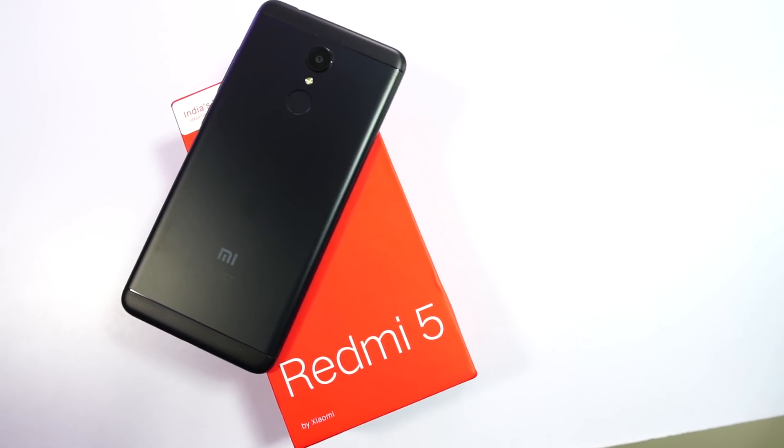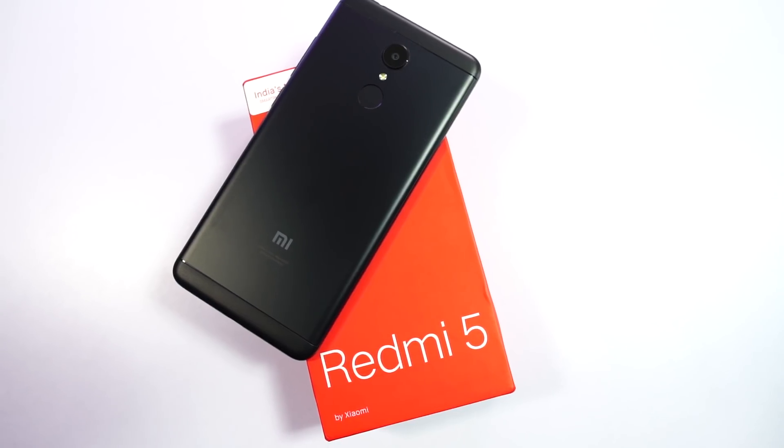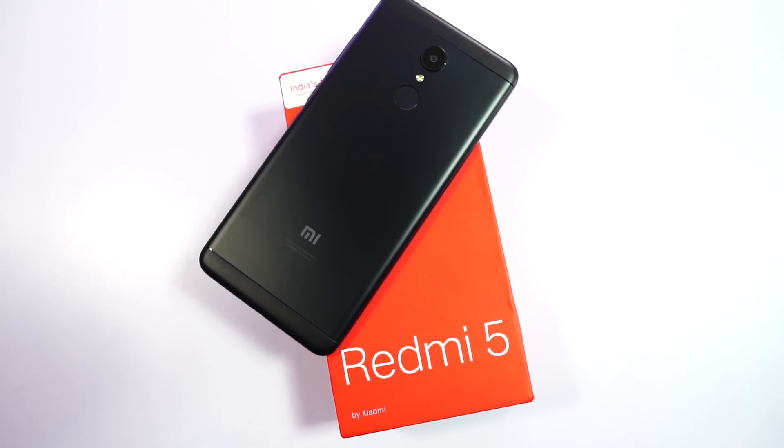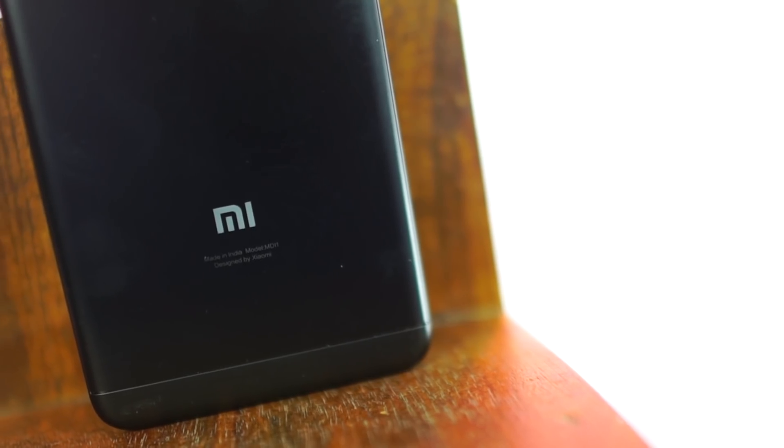Hi there guys, I am Nikhil from Greedytech, and this is the review of the Xiaomi Redmi 5. This is the successor to the Redmi 4, and in a way, it brings a lot of new things to the table. So let's see what all it packs.